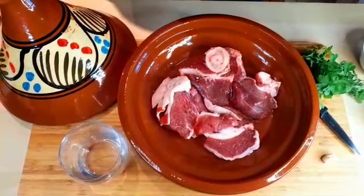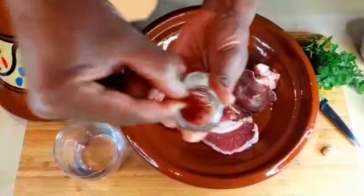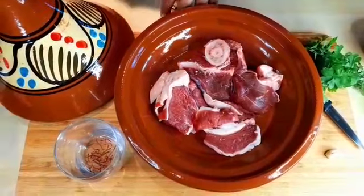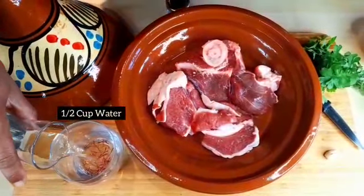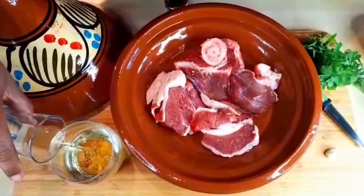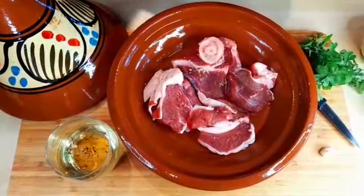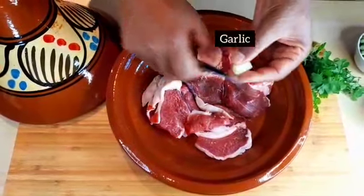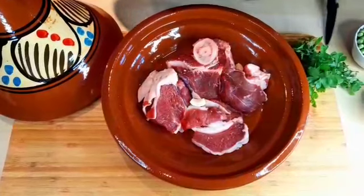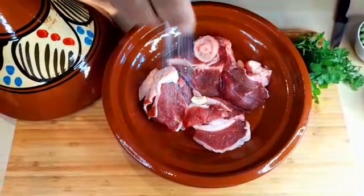Now I'm gonna start this recipe. First of all I'll take a little bit of saffron and in a glass I'm gonna add some water because we need it later. Then the garlic clove — just cut it into two pieces like that.